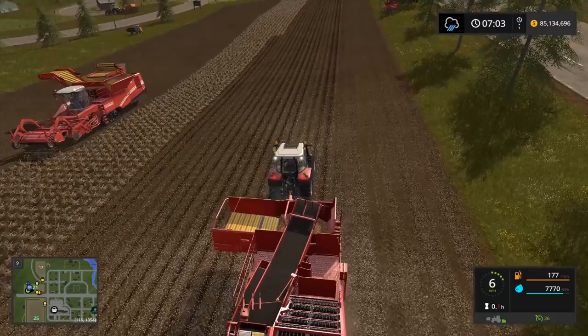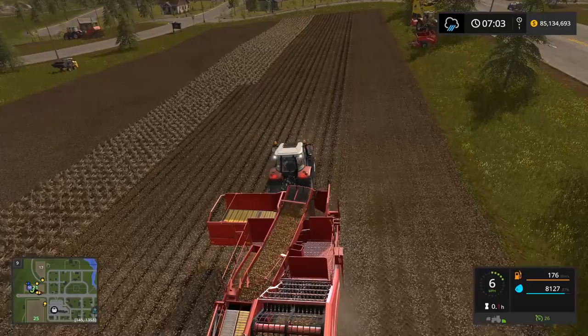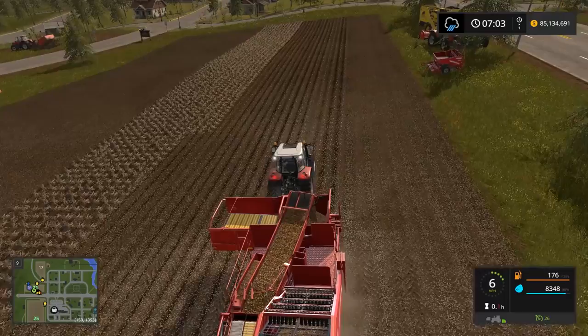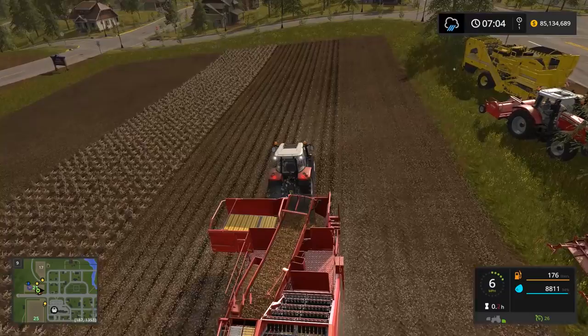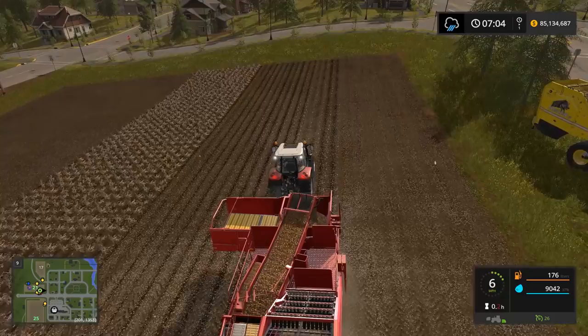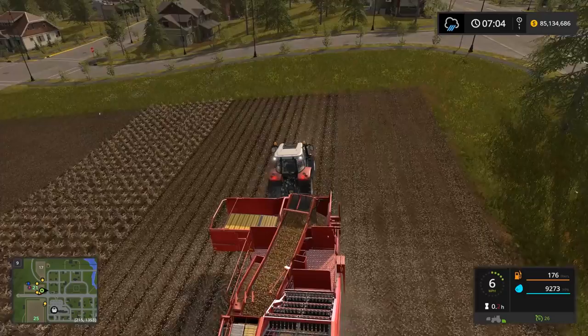The other option if you want to do a ton of potatoes on a huge field is to try to always use the train. On this map — the default Gold Crest map — and also on Estancia Lapacho, the DLC map for the platinum edition, they have trains that go to a mill. You can dump potatoes in, take the train to the mill, and dump all the potatoes at once. Even though the price might be a little lower at the mill, I'll show you how to do that here.